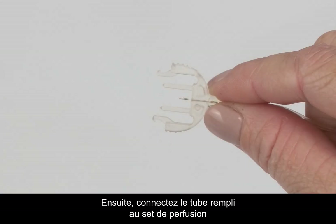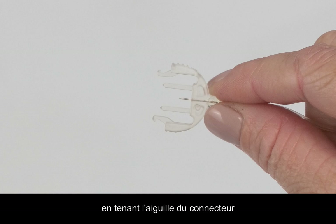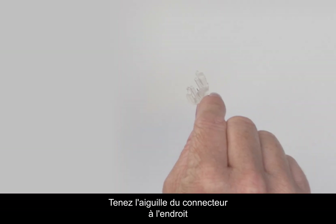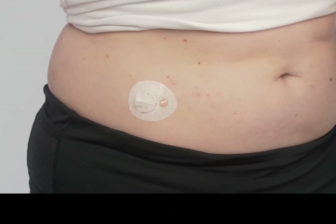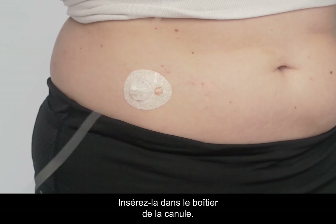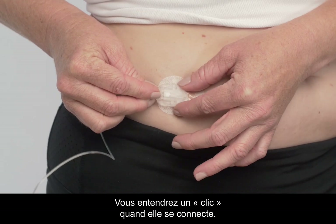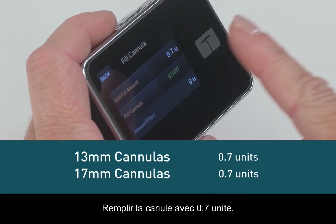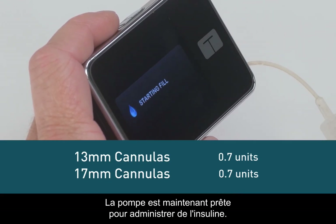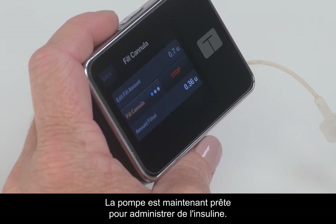Next, connect your filled tubing to your infusion set by holding the connector needle at the point where it connects with the tubing. Be sure you have the connector needle right side up to properly connect to the site. Insert it into the cannula housing. You should hear a click when it connects. Fill the cannula with 0.7 units. You are now ready to resume your pump and start delivering insulin.